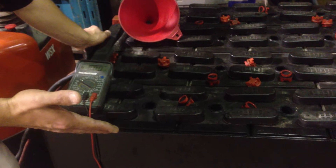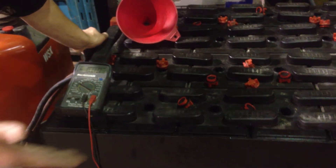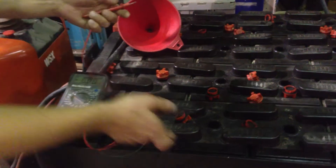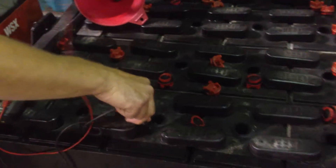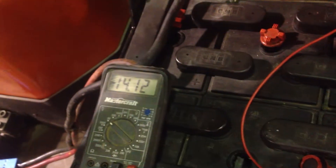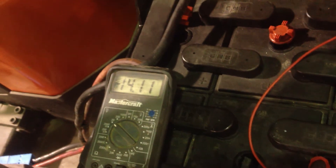This battery appears to be dry on the top but realistically it isn't. We all know that plastic doesn't conduct electricity, so I'll put my one lead on this piece of plastic here and one over here. If you can see, the voltmeter is reading over 14 volts of voltage flying across the top of this battery.